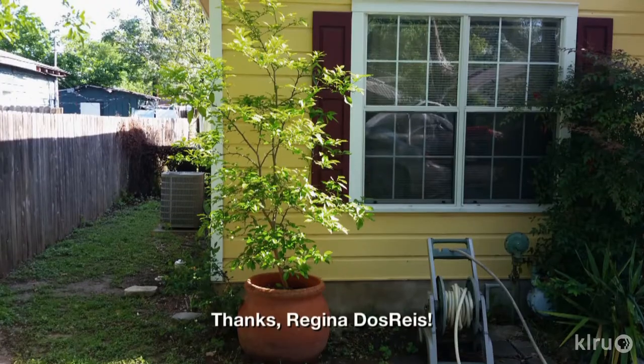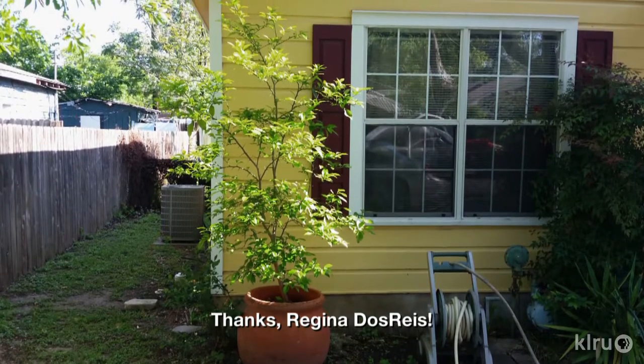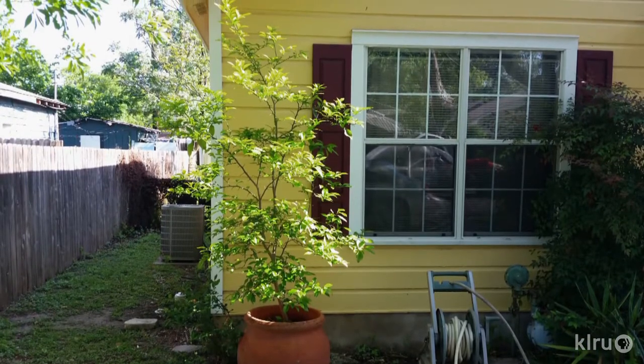Hi, I'm Daphne Richards and this is Augie. Our question of the week comes from Regina Dosres. She has an orange tree that she started from seeds from a friend. Once it grew, she planted the seedling in a clay pot on the northeast side of her house and it's now about three years old. But she says it's never flowered to produce oranges. Regina also notes that a neighbor's tree shades her orange most of the time and would like to know what she should do to get it to flower.